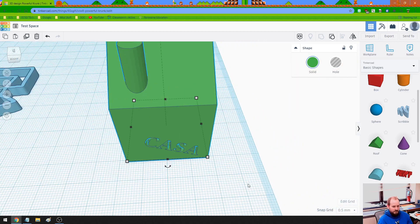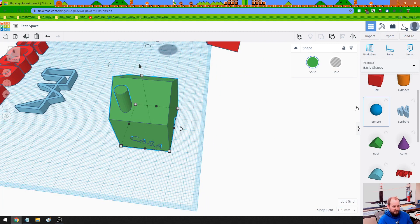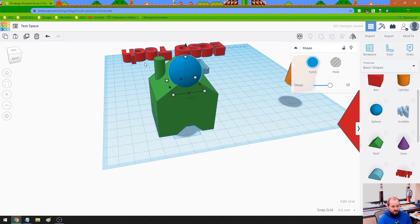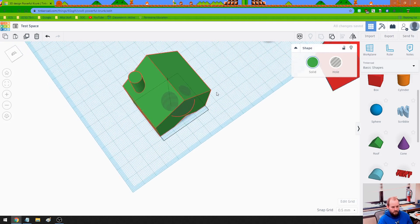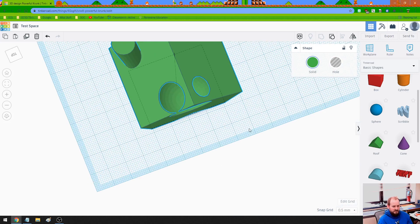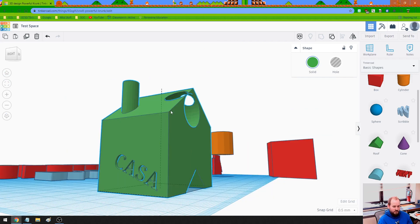I'm going to keep doing these silly things to it — just to show the ridiculousness and teach us how to build, and basically how to destroy our masterpieces if we're not careful. So I'm going to take this sphere, drop it into the house quite a bit, make it a hole, draw that, fuse it. Wow, that's really weird — there's like a sphere just cut out of the shape of this house. We can get really weird with this stuff.